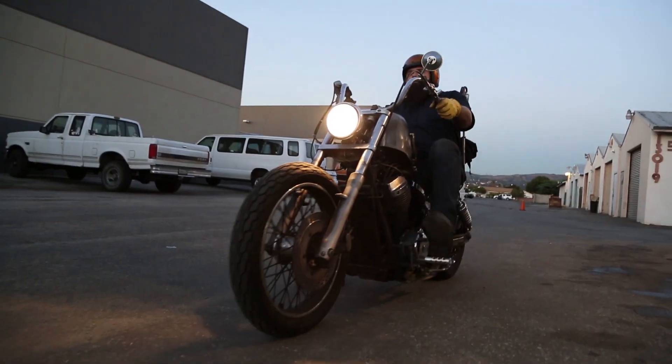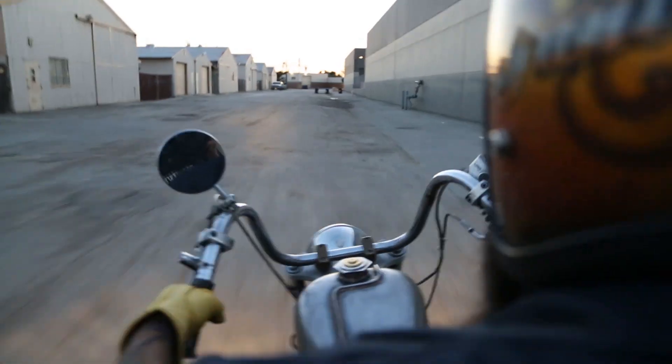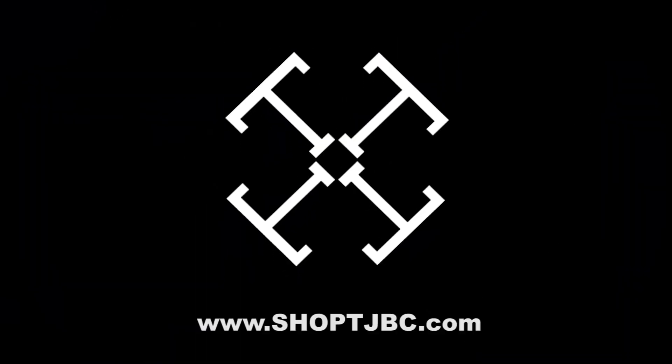My bike will backfire on deceleration. It's pretty common — a lot of people hear it, a lot of people see it. I've lived with it for a while. All it really means is your pilot circuit is too lean.